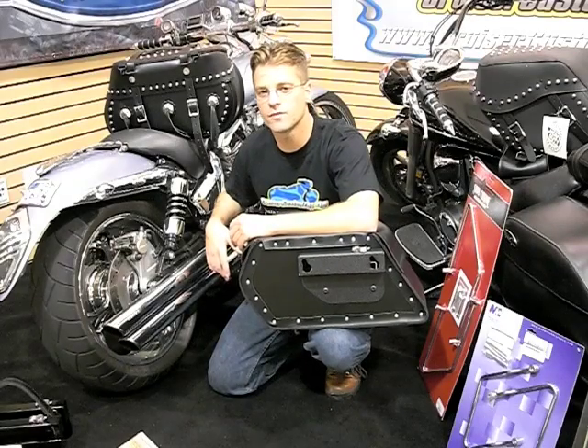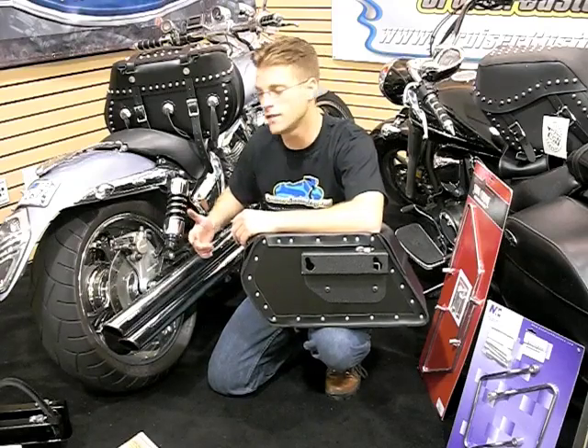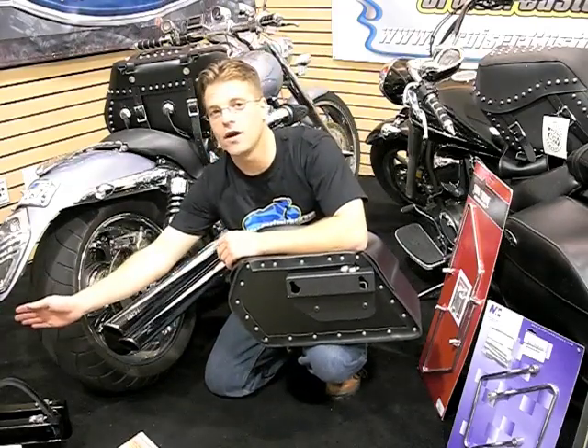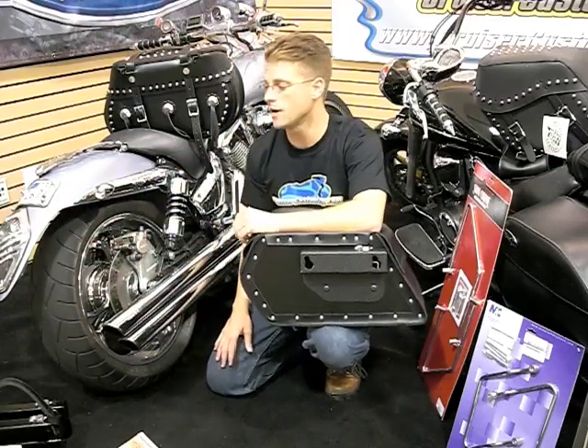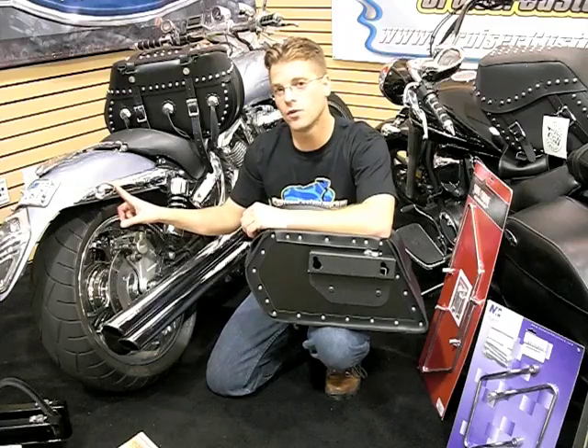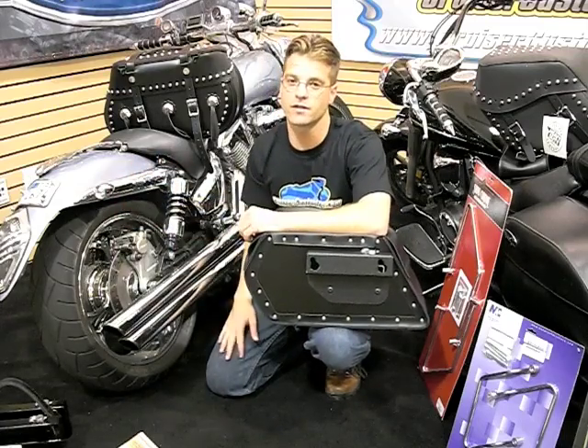These three changes drastically affect saddlebag fitment. For example, on this VTX, the turn signals used to be way out here, which means we could have had a bag that was 15 to 20 inches long and it would have fit on the bike. Now that I've got the Curiac and Silver Bullets, my distance at the top of the saddlebag is drastically reduced.